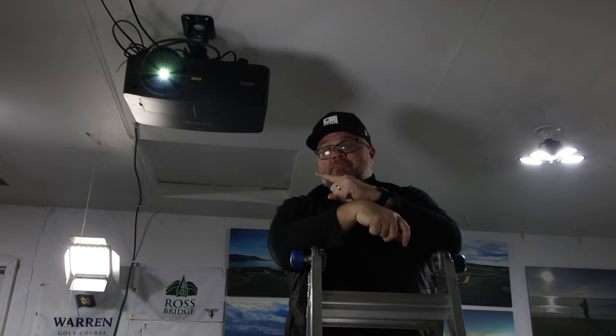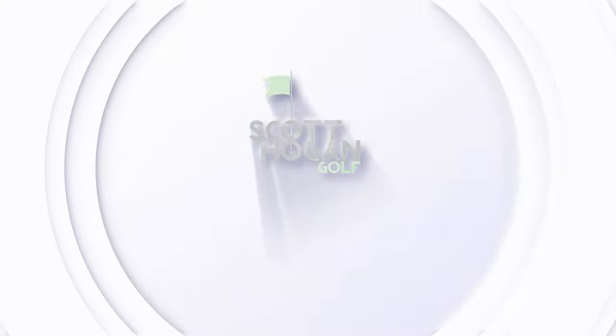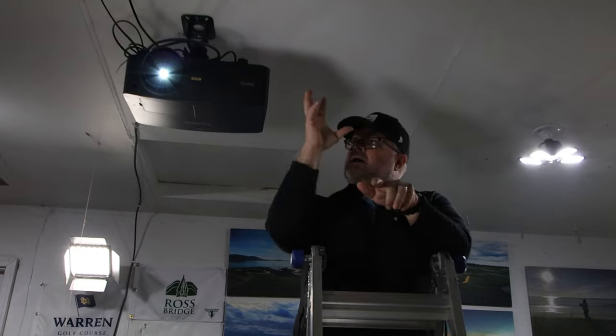We're going to talk about a projector upgrade — why I went with this projector, what I did to hang it, what I did to get it to fit my screen. We're going to go from start to finish on how we get this projector to work. I'm Scott Hogan, we're here in the studio, back from the PGA Show, and we have upgrades. This is the BenQ LK936ST, and we're going to talk about why I have it, why I like it.